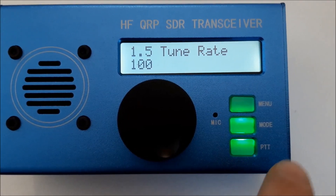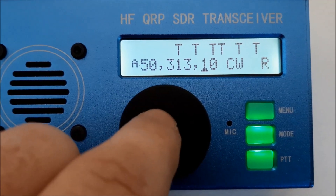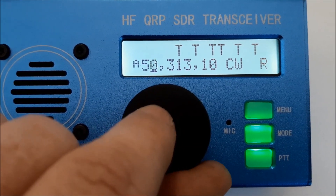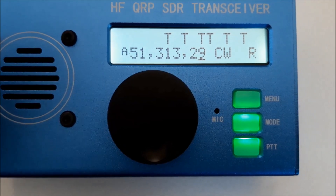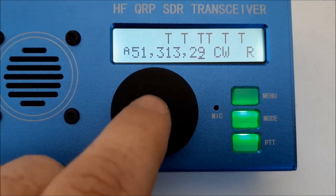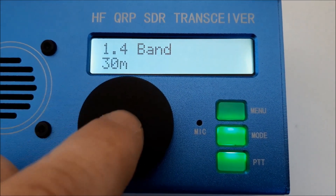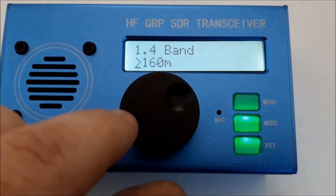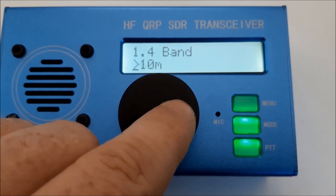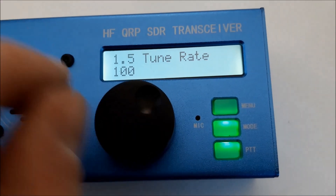To exit the menu, push that button. If you want to choose the step rate, you can push it here for the steps. To change bands directly without going to the menu, I recommend pushing that button twice. Note: there are no filter sections for 160 meters and not for 6 meters either. The tune rate — yes, I showed you the steps before.